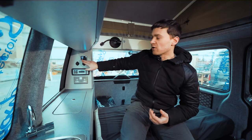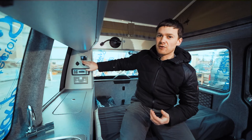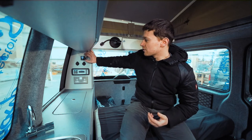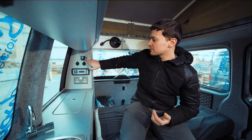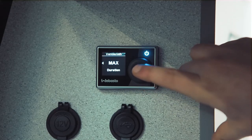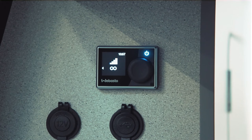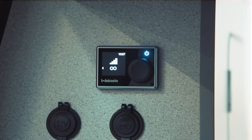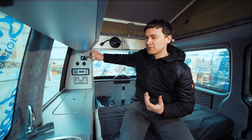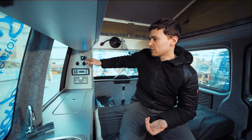Typically most people leave it on max so they can just turn it off and on as they please, but you can set it up to two hours. If we go back to max and click it again, you'll see the duration on the bottom is now unlimited, the fan speed is all the way up to four, and the power light has turned blue — that indicates it's in cold blown air mode.